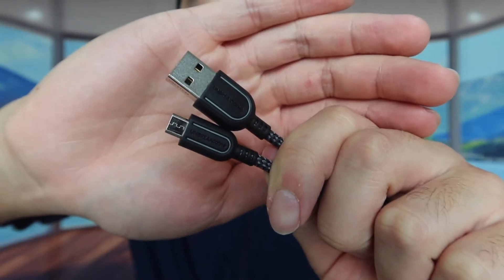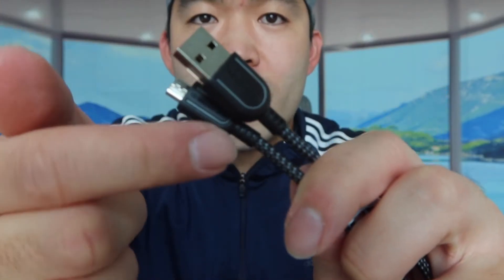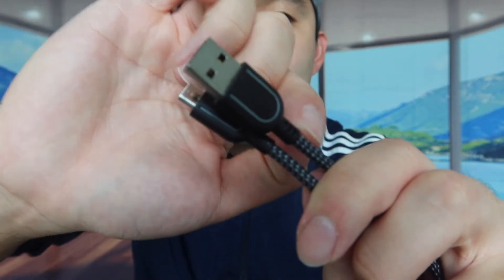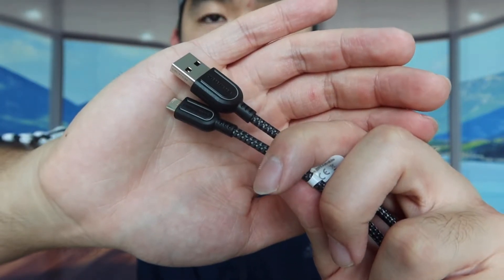You can see right here what the actual heads look like — this is the USB end and this is the micro USB end. If you look at the way they designed this part, it definitely has reinforcement, so you don't have to worry about that part breaking anytime soon. That's always a concern when you purchase charging cables, but that is basically everything on the product.